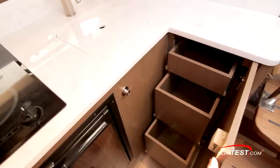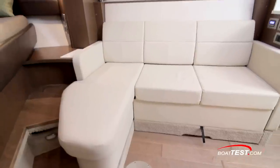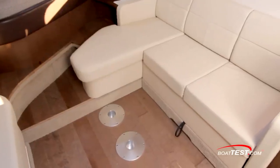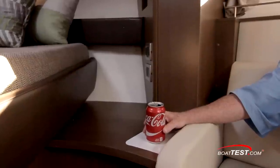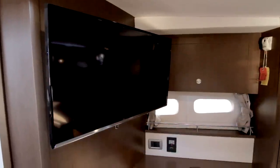Drawer storage is alongside. We again have opposing seating, starting with a pull-out sofa to starboard. Hull-side windows have storage just above. Pedestal bases are just in front to accommodate a table. A small piece of Corian is inlaid into the wood alongside so drinks don't ruin the wood. And to port is a loveseat with a 32-inch TV, hull-side windows, and storage just above.